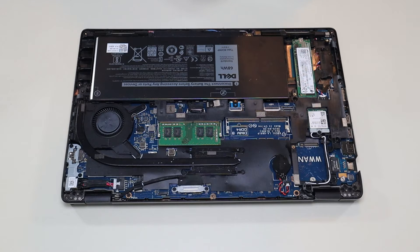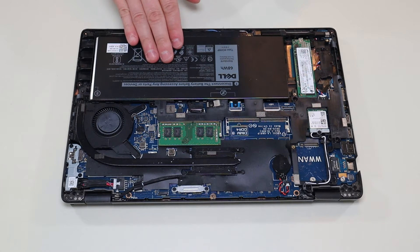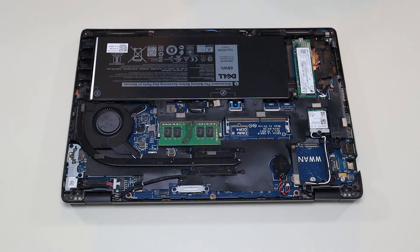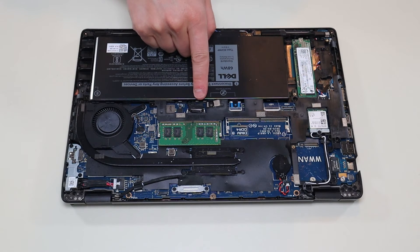So the first thing I do when opening any computer is either remove or unplug your battery. That limits any power running through your computer and makes it safer to work on. To remove the battery you have a screw here and a screw there, and your battery plug is right there.